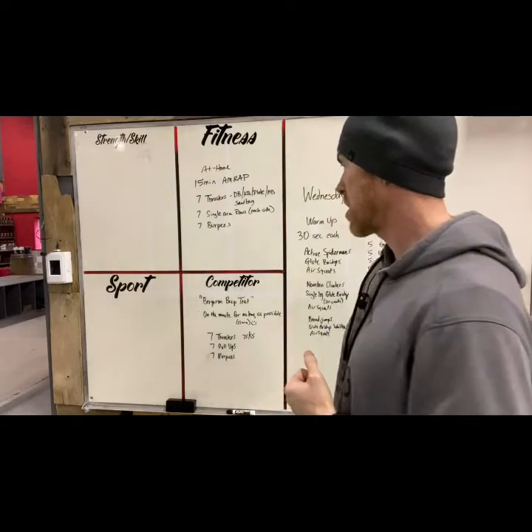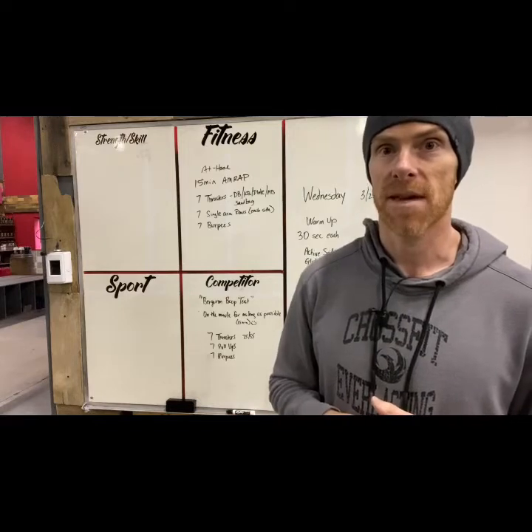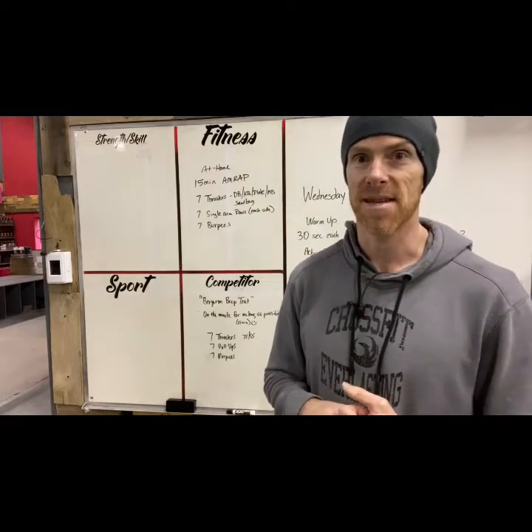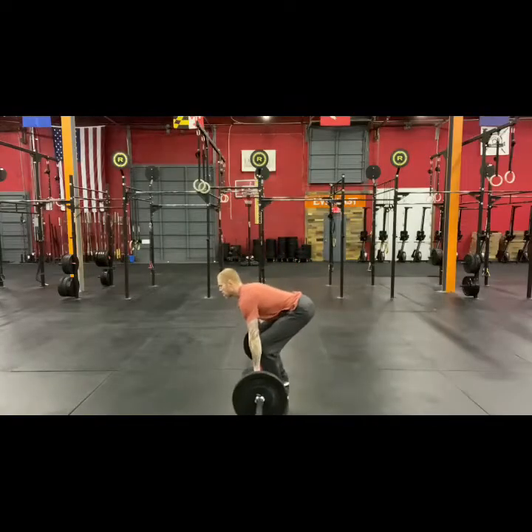That is the Bergeron Beep Test or our at-home workout for today. Let me know how it goes. Thanks, guys.